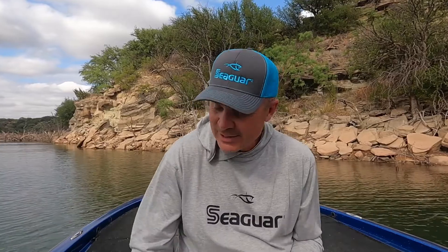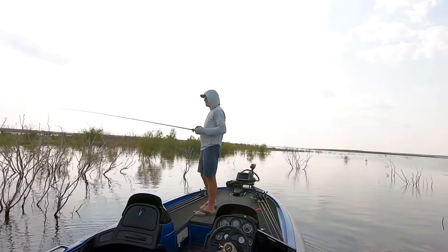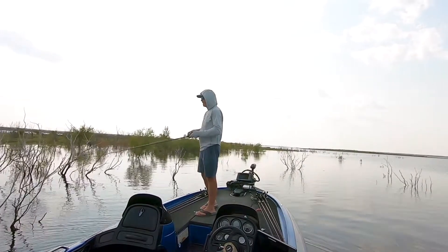Hey everybody, I'm Shane Ballew, and I want to tell you about a really fun summertime strategy that can supplement what you're already doing. Maybe you're fishing offshore, maybe you're flipping bushes. This little pattern can put some good fish in the boat for you throughout the day. And it involves the original forward-facing sonar — talking about your two eyes — a good pair of sunglasses, and you're going to need a swim jig and about two foot of water. And it might be some of the best bites you get all summer long.